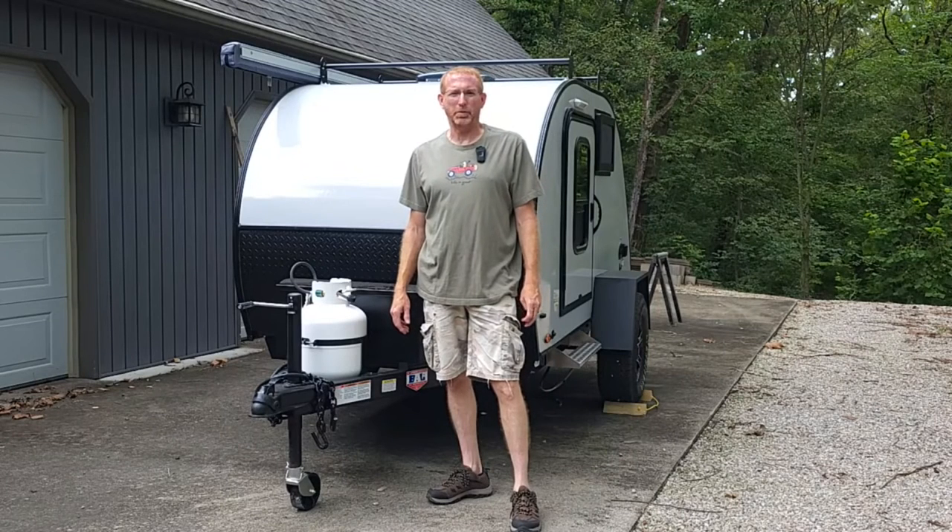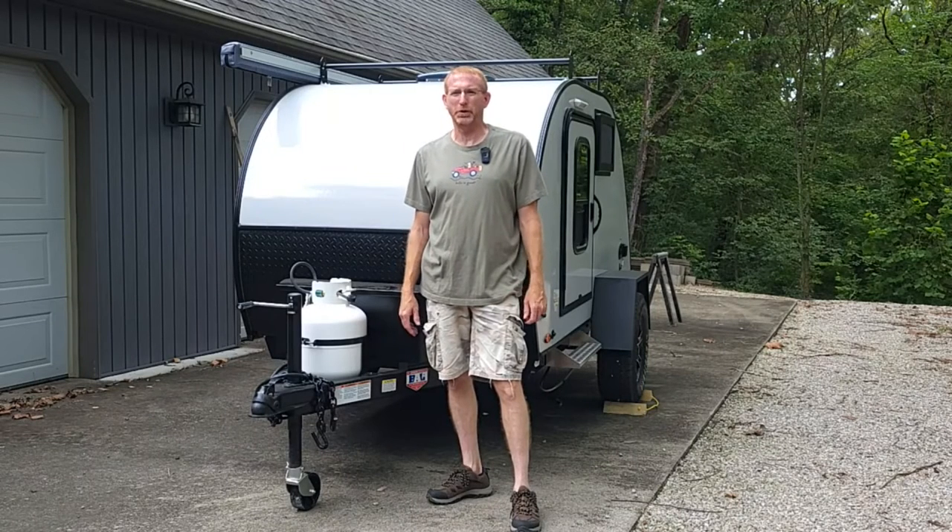Hello and welcome to the Ventures of the Memory Makers. Today is going to be a little different video than what we normally put out. We're not out having fun skiing or sailing or kayaking. Today we're working on our new adventure vehicle, our Braxton Creek Bushwacker 10 HD that we just got back in April.